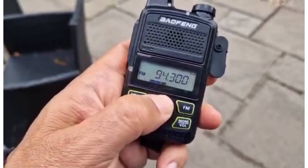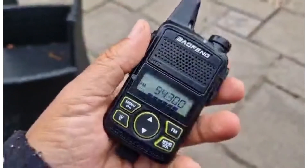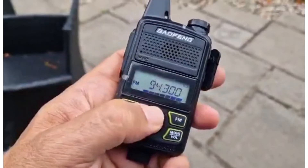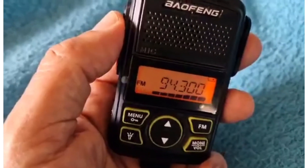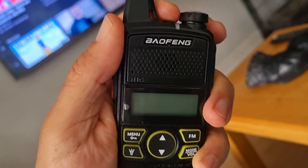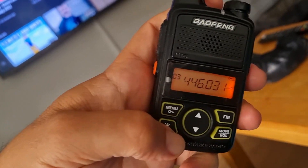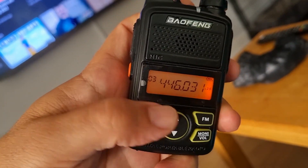Volume here — turn it up, it's quite loud. It's a nice little toy. Orange display — handy when you're in the dark. I'll have my unboxing video at the end of this video. To turn it on, push the top button — it comes on, and then the torch. Push that button there for the torch.